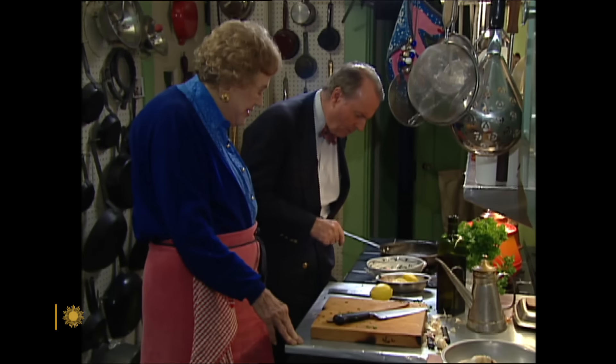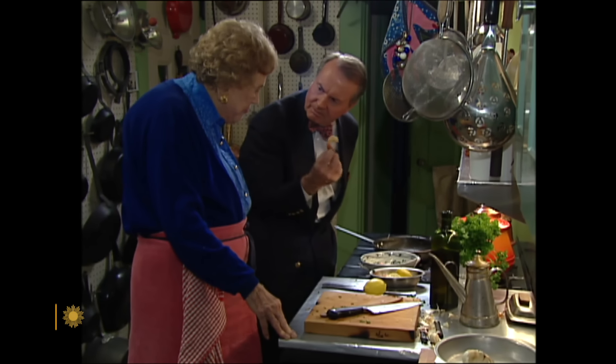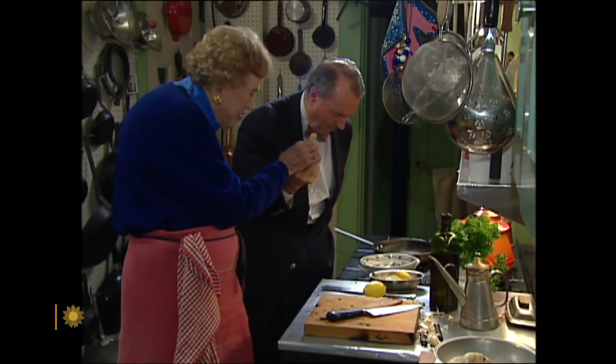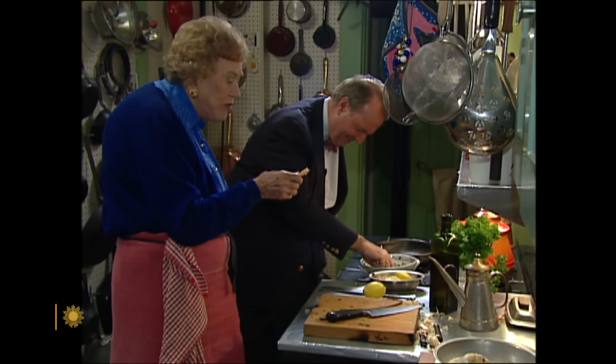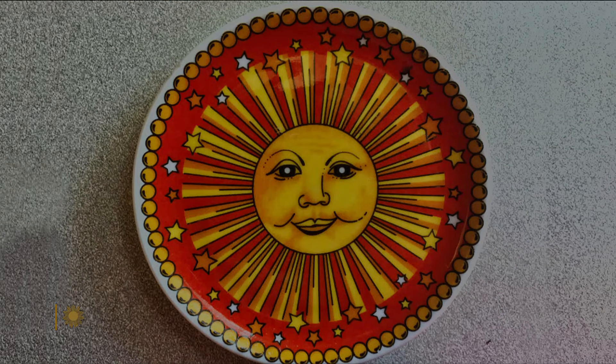So never let the kitchen fool you — just follow the advice of Julia. Fantastic. Still cooking after all these years, banishing all kitchen fears. A Thanksgiving toast from you and me to Julia Child. Bon appétit. Oh, thank you.